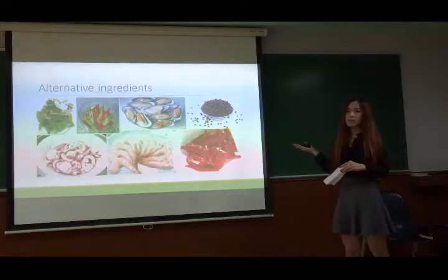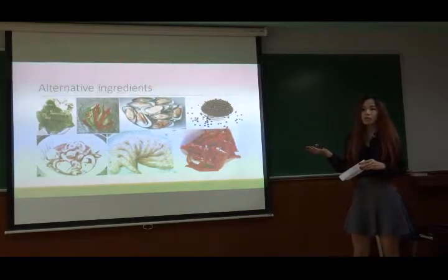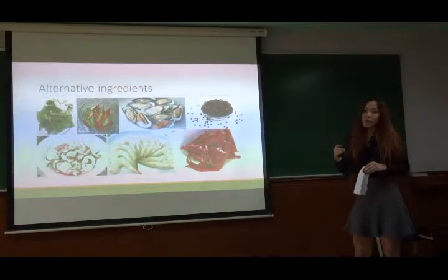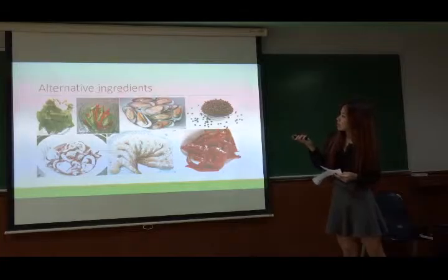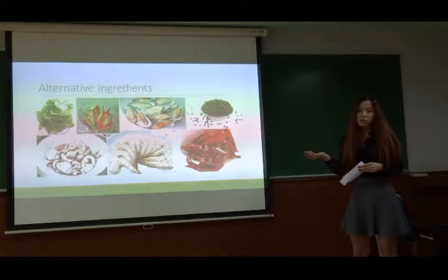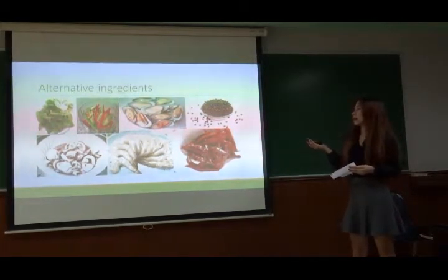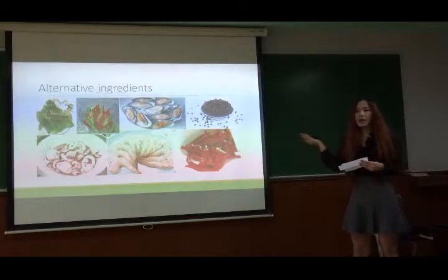For the other thing, any ingredient in your world can be used for food. My idea is whatever you like, you can choose. The first one is made of pork, but you can choose meat, seafood, or whatever. For the pepper, you can choose black pepper or white pepper.